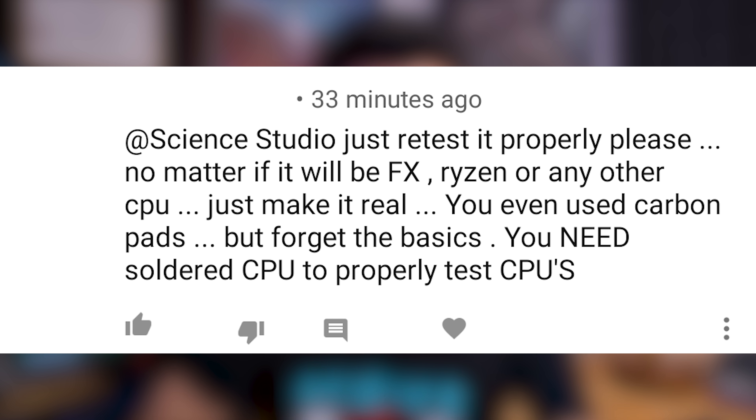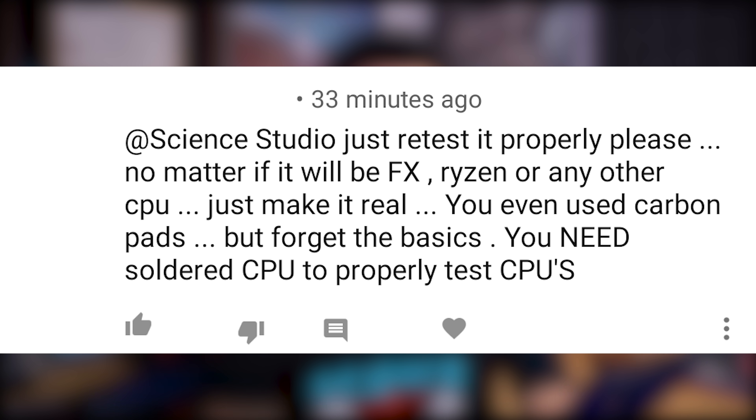He went on to continue pushing this notion, and I think that's the most dangerous part — people who are so blindly convinced about things that have no factual basis are super devout and you can't convince them otherwise. That's dangerous; ignorance is bliss. He continues by saying: 'Just retest it properly please, no matter if it will be FX, Ryzen, or any other CPU, just make it real.' If this was true, then at least 50% of all CPU and cooler reviews out there by all the other tech YouTubers and websites would be wrong and inaccurate, because most Intel CPUs up to this point have not had soldered IHS's.